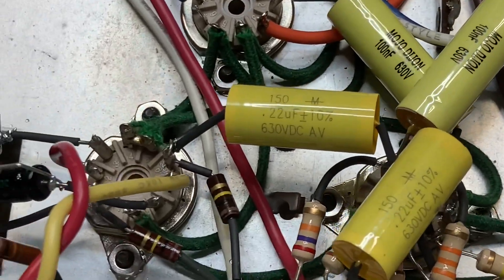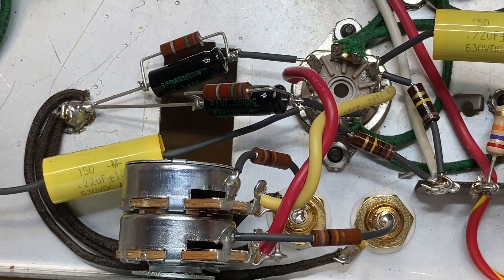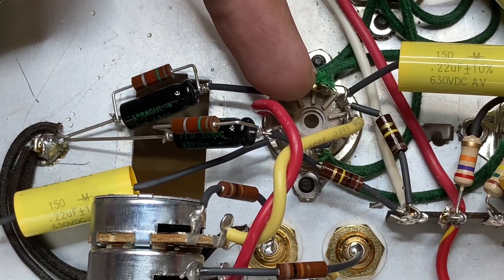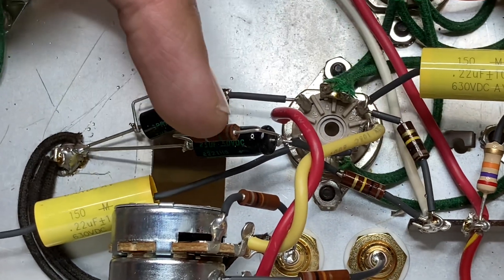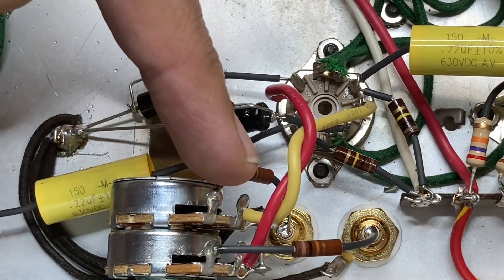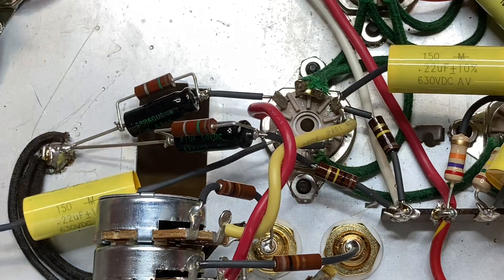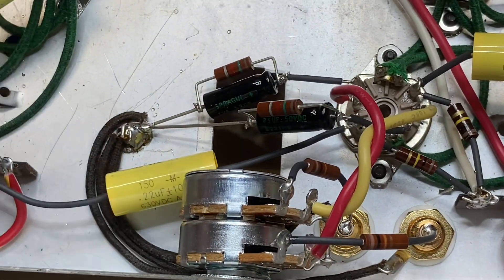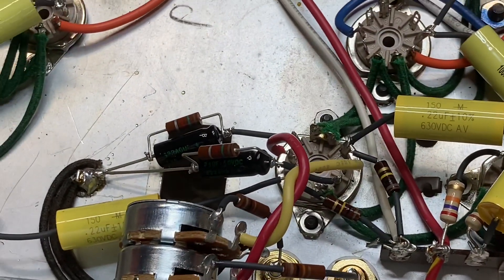Everything shown so far is stock Dyneco ST35. My addition is a 12AU7 two-channel stereo preamp with 100K plate resistors, 1.5K cathode resistors, 25 microfarad bypass caps, and 10K input resistors feeding a 250K audio pot. That comes out through two wires into the grids, then feeds out through 0.22 capacitors to the individual channels, with a ground connection for the input jacks, pot, cathode resistors, and bypass caps.